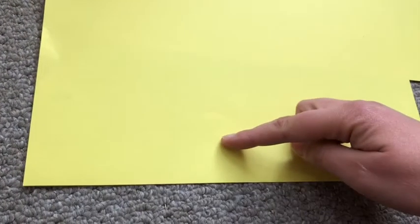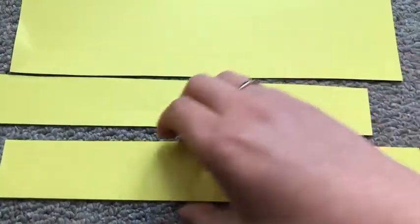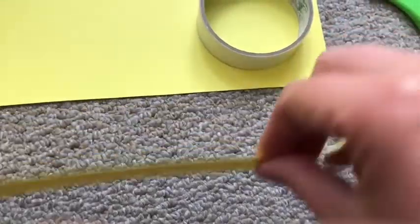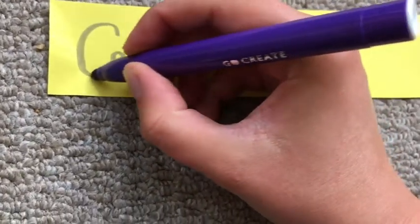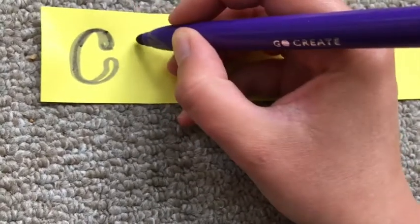Take your coloured paper or white paper and cut two strips about an inch wide. I'm using coloured paper but you could use white paper and colour it in with felt pens. Now put the two ends together and stick them with tape. Next, take your felt pens and write a message on the front.